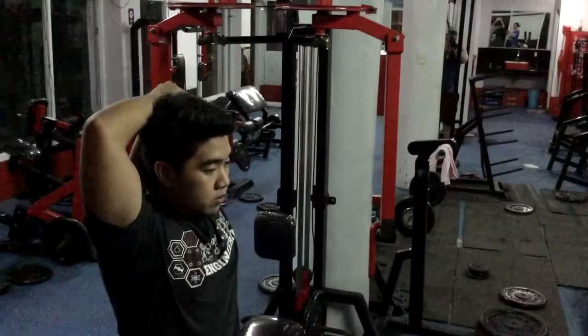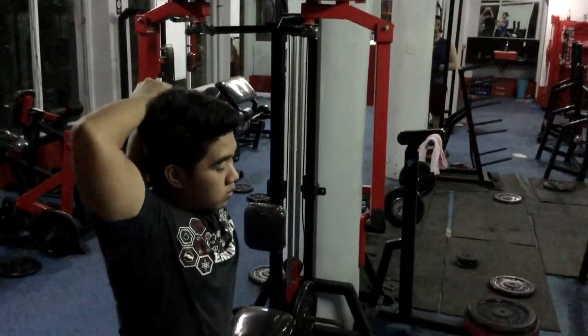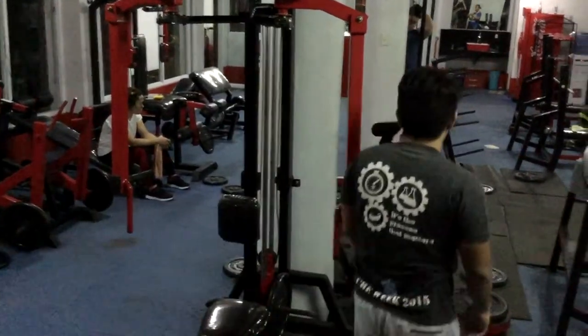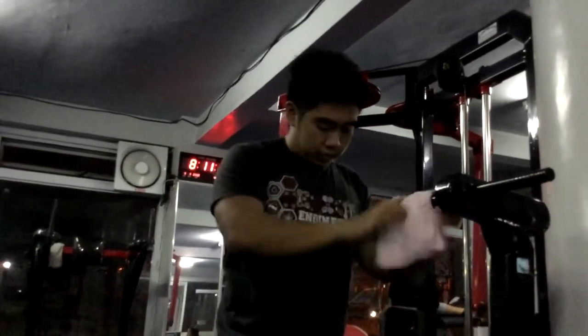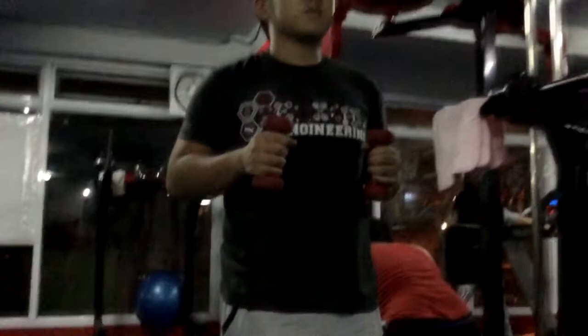A twist board is a round platform on which you stand, letting your body turn around while holding a specific mass. Using it, you'll enhance your core strength and balance, where a strong core and good balance helps you excel in athletic pursuits while decreasing your chances of injury.